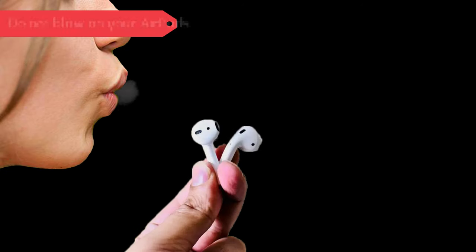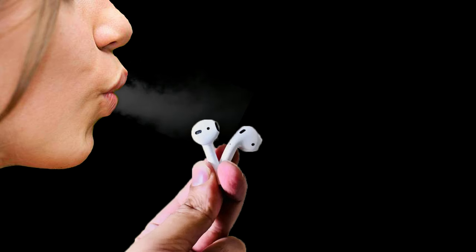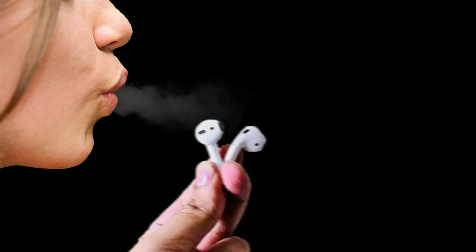Do not blow on your AirPods. While you might think blowing on your AirPods will make them dry faster, this is not the case. Your breath contains spit and saliva particles that will only add to the moisture in your AirPods.